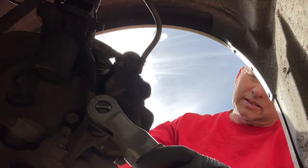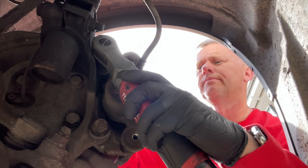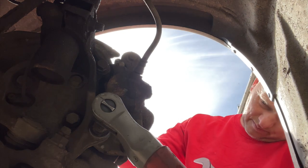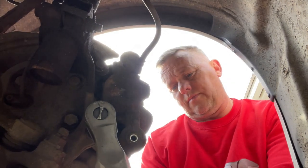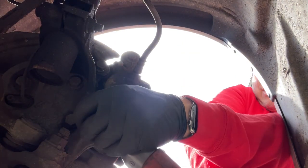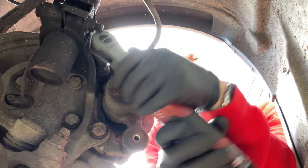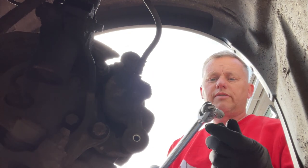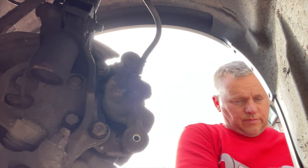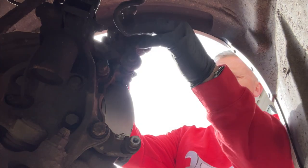You can see now these have got a bit of grease on them — the ratchet coats them nicely and whizzes them in. Get them up nice and tight. I'll just finish them off with the bar, give them a little tweak.